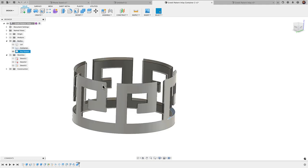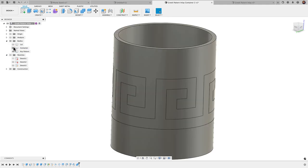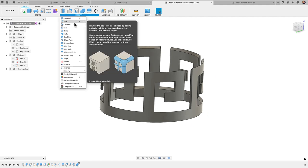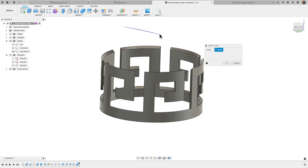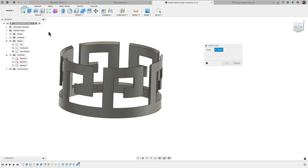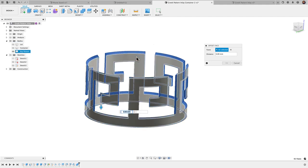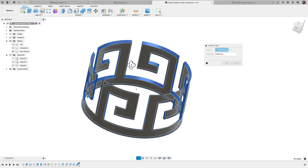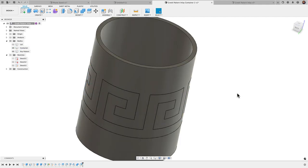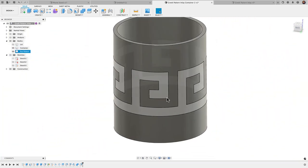The next thing we need to do is apply an offset so the key pattern is just a little bit smaller than the container slot, allowing it to snap into place. I'll go to Modify > Offset Face, select everything using window selection, draw a box around the entire model, then hold Control or Command to deselect the front and inside faces, leaving just the outer edges selected. I'll apply a negative 0.1 mm offset. If I bring in the container, you can see there's a small gap between the two bodies — exactly what we want for a snap fit.